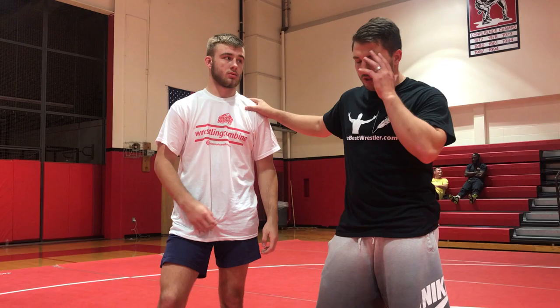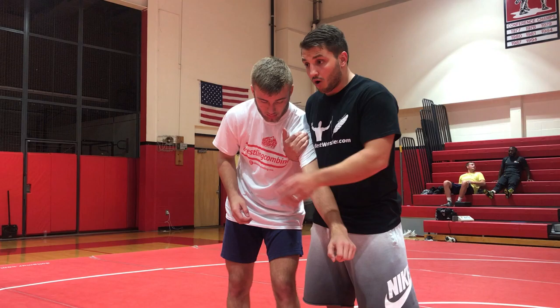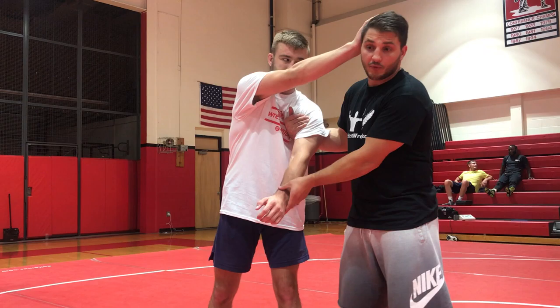Alright, how are we doing? Questions? How did you guys like that last move? Pretty easy, right? Next one is, in my opinion, way easy to get to. If a guy doesn't know how to defend well, you'll get it 100%. This next one is more advanced, very detailed, so I want you guys to pay attention and be really focused so we can learn this fast.